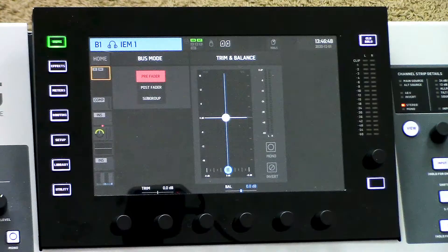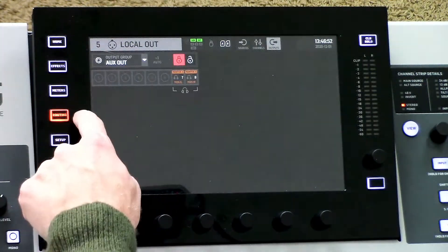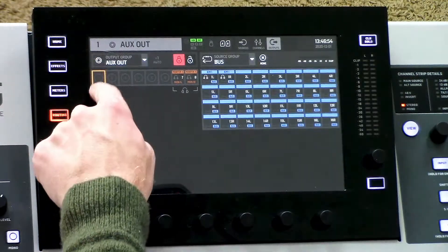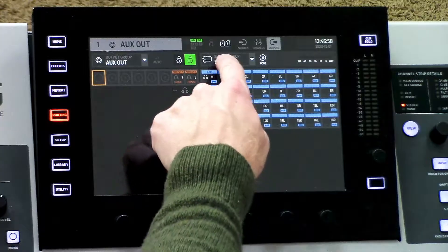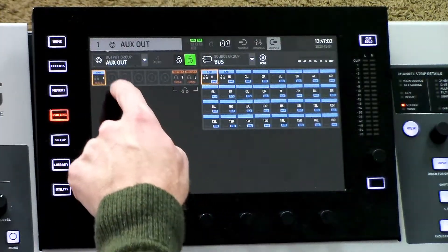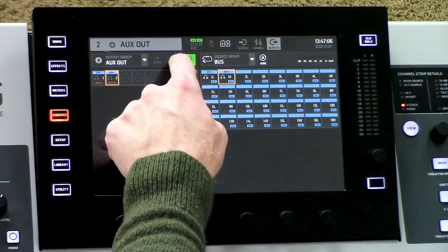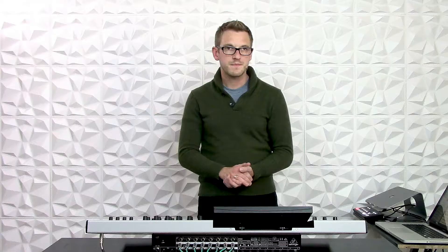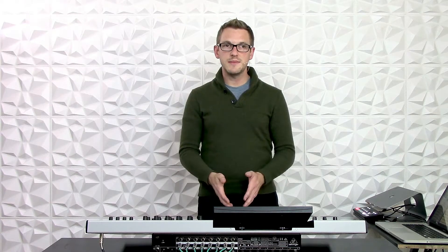To route that, let's go to the routing section and select our aux outs, and click on our 1 here. We need to unlock the routing section, then go and find our source group of bus, and select 1. Then go to 2 here and select 1 right. Once we've done that, go ahead and lock. So now I have this Mixbus routed, labeled, and set up as a pre-fader configuration.